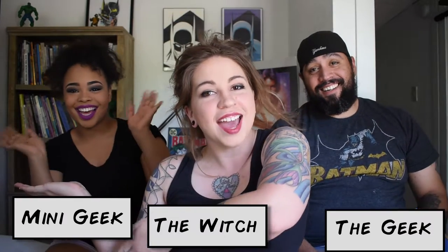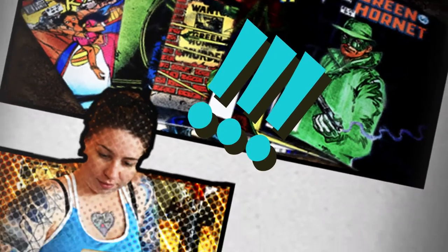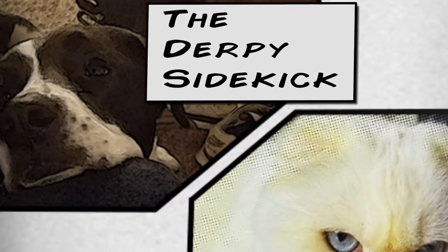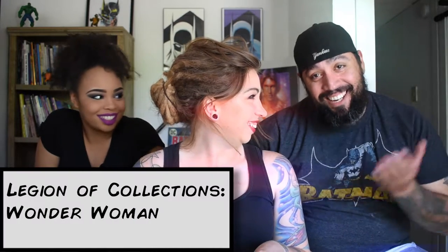Witch and the Geek here with Mini Geek, and today we will be unboxing our Legion of Collectibles Wonder Woman theme. I actually opened it yesterday and got cut out by these two beautiful women, so I had to close it right back up so we can unbox it with you guys. Let's get ready to see what's in it.